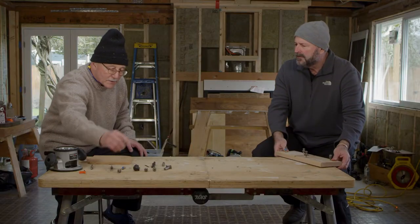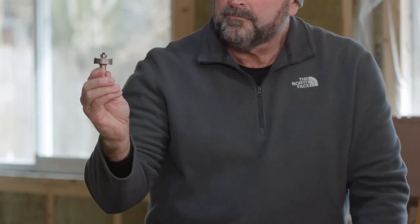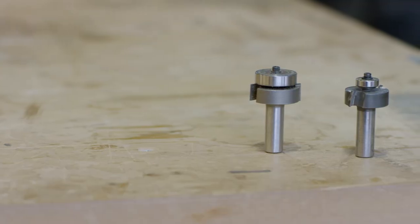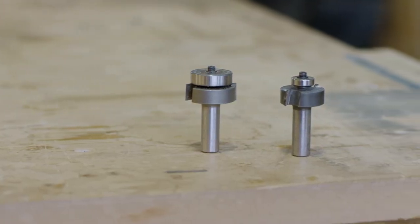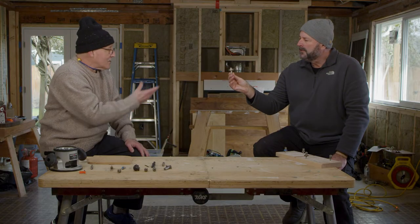But then if you were to start doing some joinery, you might want to use a rabbit bit. With something like this, as you can see, it has a bearing. What we do is change out the size of the bearing — if you wanted a shallower rabbit, you would simply put a bigger bearing. So oftentimes you just get one rabbit bit and a whole bunch of bearings, and it allows you to do whatever kind of joinery you want.